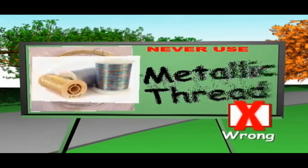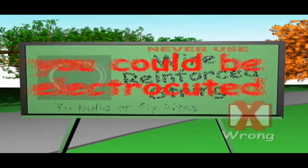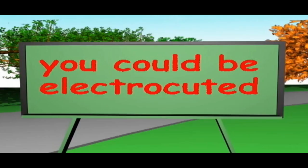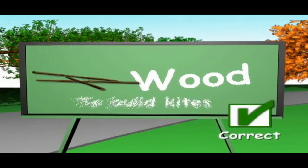Never use wire, metallic thread or wire-reinforced string — you could be electrocuted. Always use paper, plastic or wood to build kites.